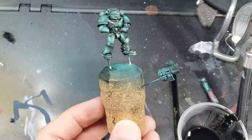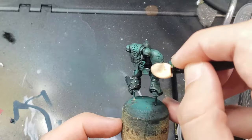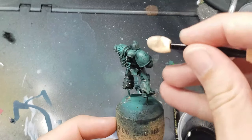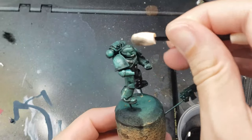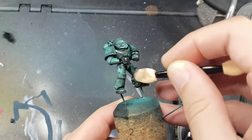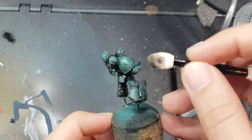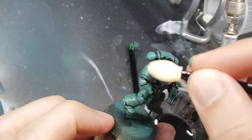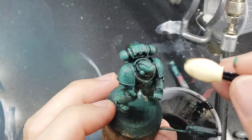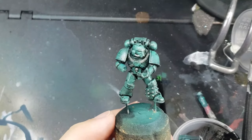Once the oil wash is dry and has a more matte look as opposed to the glossy look it has when wet, I come in and wipe away the excess oil with a makeup remover. I prefer using these foam sponges as opposed to q-tips because they will not leave any fibers or strings on the model. Also, if there are any spots you want to really remove all the oil paint from, you can dip the foam makeup remover into some white spirits and use that to wipe away all the oil.